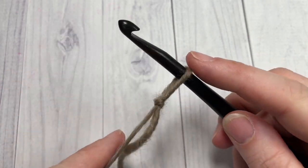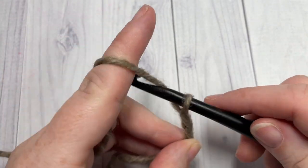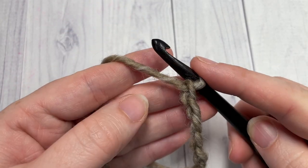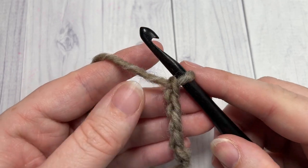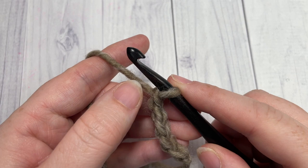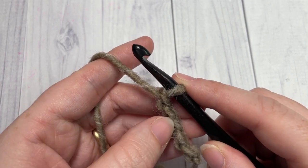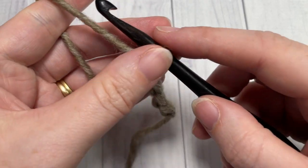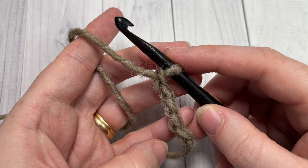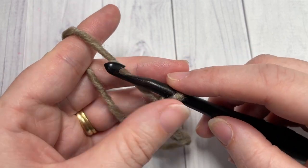The ear warmer we're making today is an adult size, so we're going to start by making our slip knot and then working a foundation chain of 60 chains. If you'd like to change the size, you'll need to use a multiple of four stitches — simply chain to the desired circumference and add an extra inch, because the twist takes up a little bit of that length. For the adult size, chain 60.